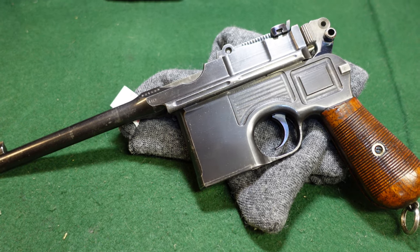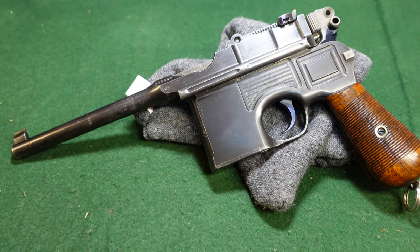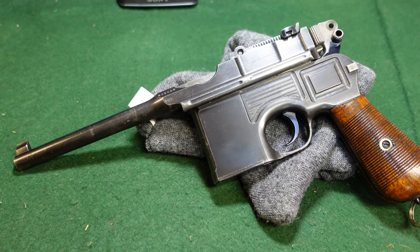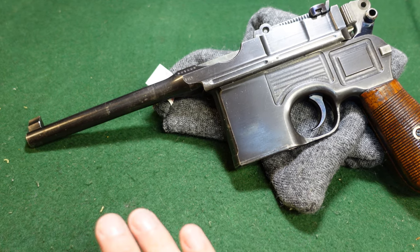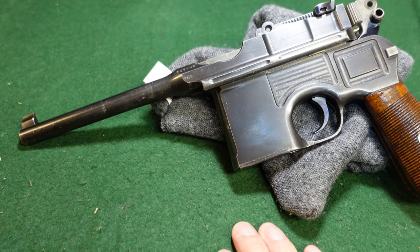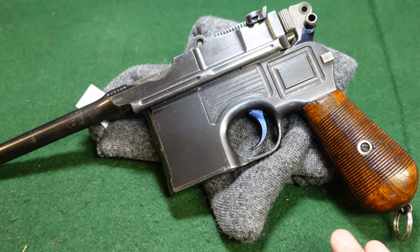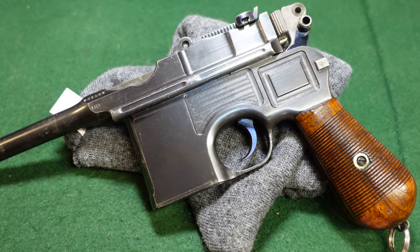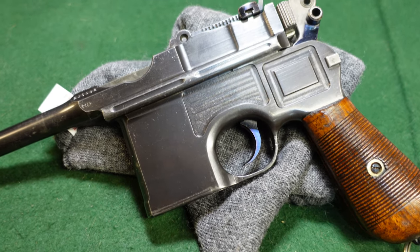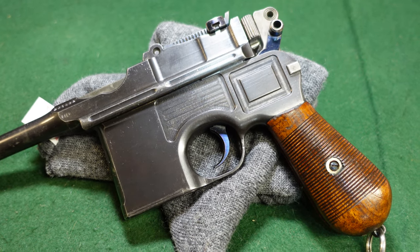This is a pre-war commercial gun in the 236,000 serial number range that was actually factory chambered for 9mm Parabellum. This came out of the collection of a representative of Mauser post-World War II, and it has basically been in cold storage for the last 50 or 60 years. This is kind of the first time it's gotten out and seen the light.